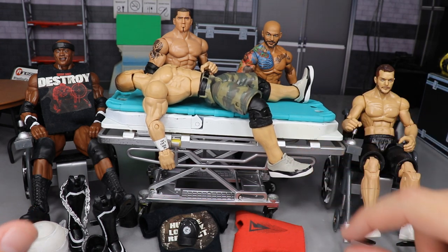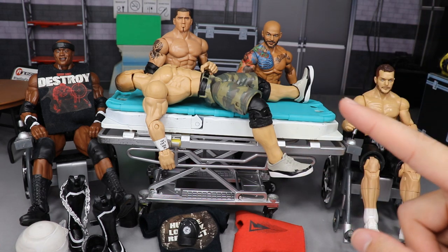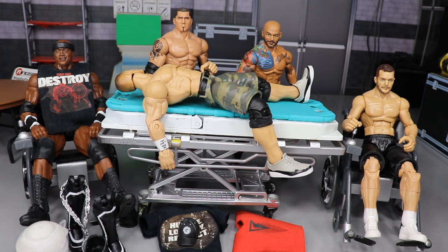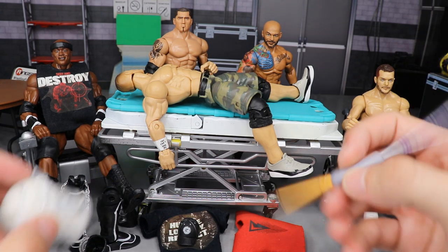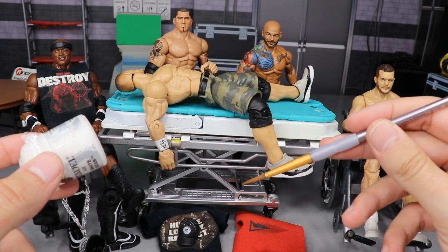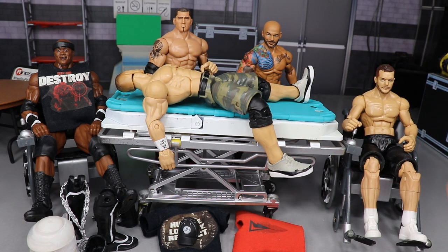We're also going to do some work on John Cena — we previously switched out his shoes, arms, and head skin. Today we're going to do some painting, which I'm excited for since we haven't seen paint on WWE Action Figure Surgery in a while, and we'll be adding shirts to some figures to complete them.